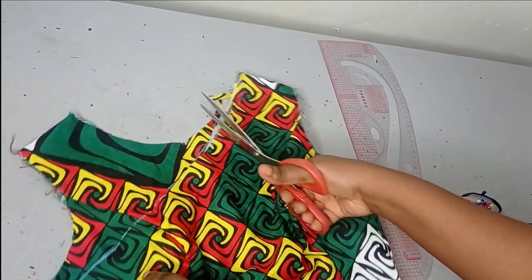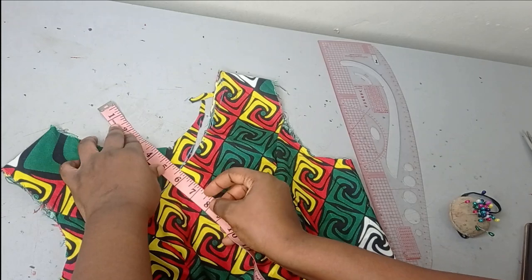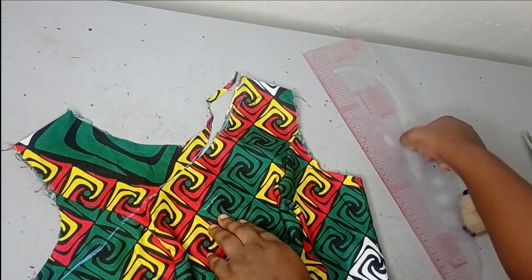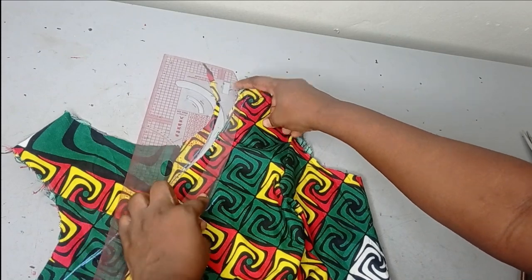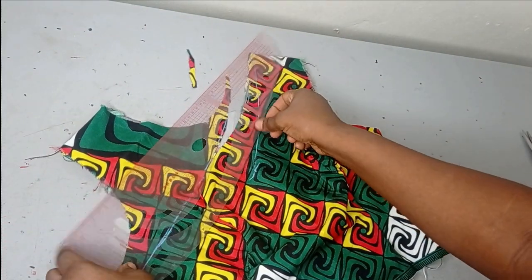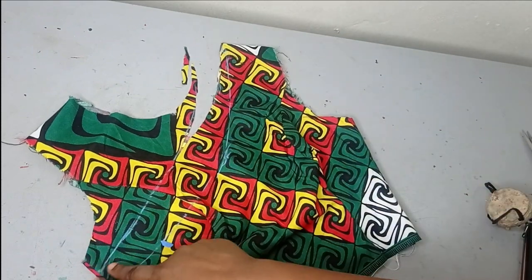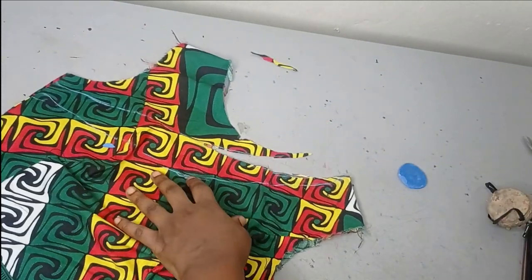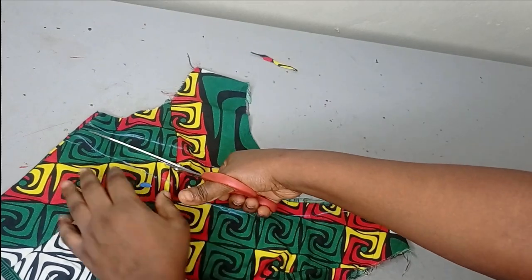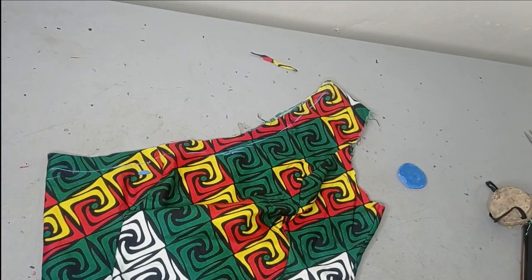If you want it lower you can determine how low you want it. From the upper part here I have around 16 inches. You can go lower by connecting from your neckline up to a point, then turn your ruler and connect from there to where you want it to be. You can see how low and how revealing this is going to be. It's entirely dependent on you — it depends on how low you are willing to go. We now have our asymmetric neckline.